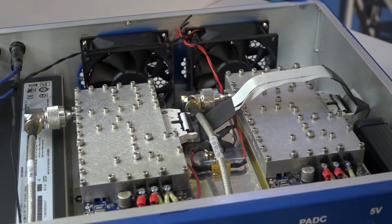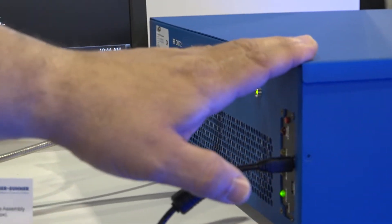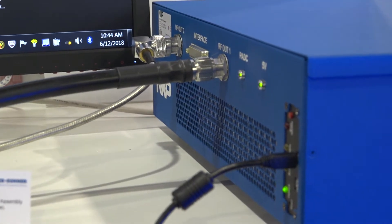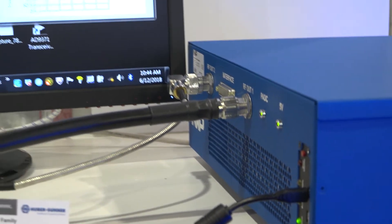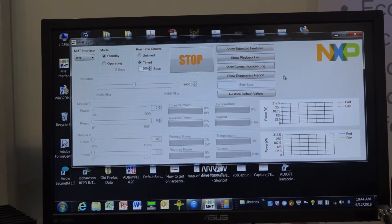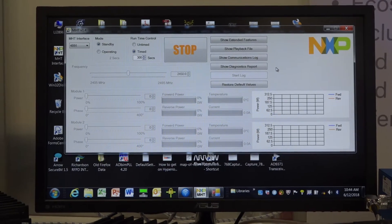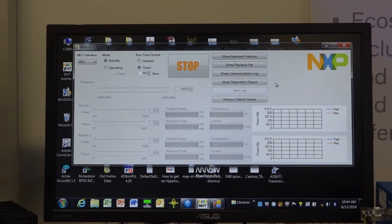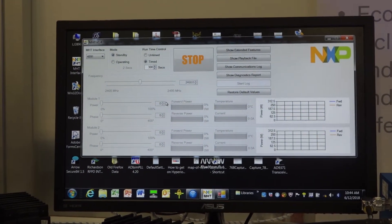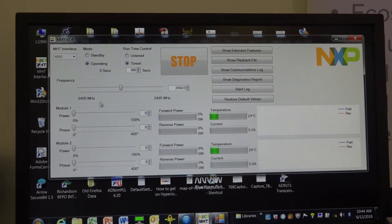Once that's all set up, we have a USB cable connecting from our laptop to the lab box. From there we can control everything over USB to I2C communications. NXP has done a really good job of putting together a software GUI that allows you to step through the functionality of the lab box. We'll show you the two main operating modes between standby and operating, and by simply clicking this button to operating, you can actually turn on the lab box.